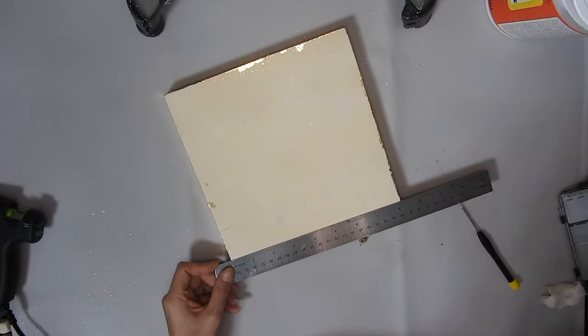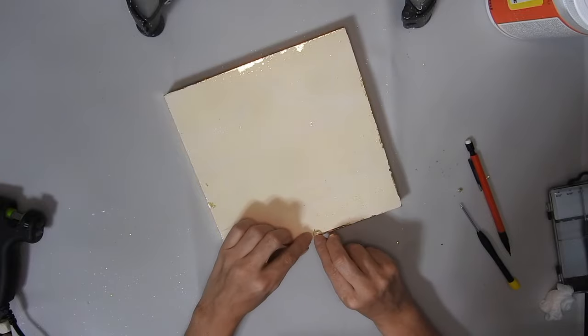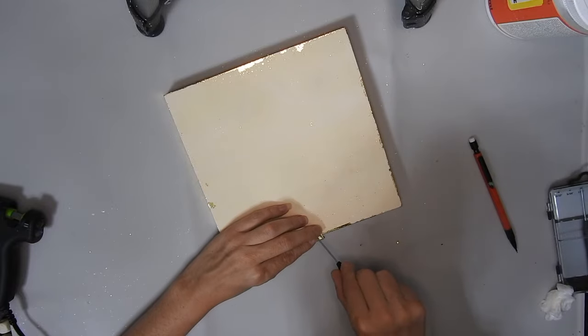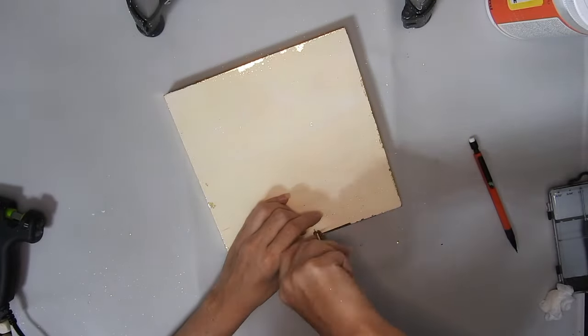This wee picture hook was from something from Dollar Tree and I just marked where the middle was with a ruler and then just screwed it in. It was a wee bit fiddly because it's a tiny wee screw but I got it in.